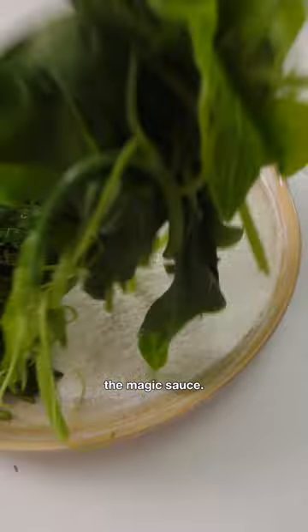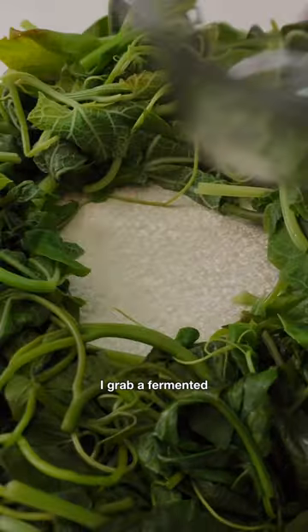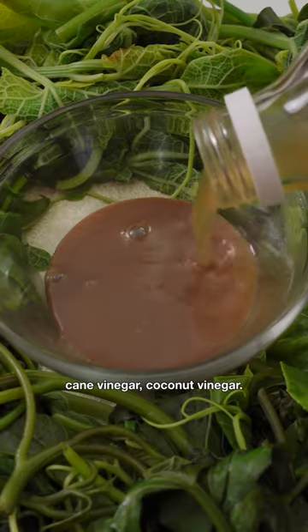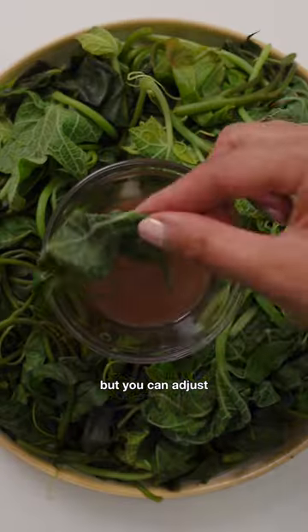Now I'm going to show you the magic sauce. It's how my mom taught me how to eat these leaves in the Philippines. I grab a fermented fish paste or shrimp paste and a good vinegar like apple cider, cane vinegar, or coconut vinegar. I do about one part fish paste to two parts vinegar, but you can adjust to your liking.